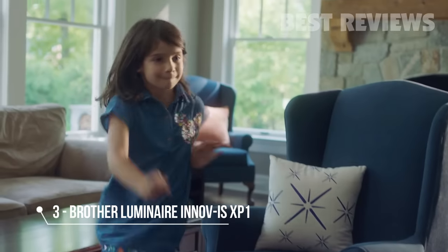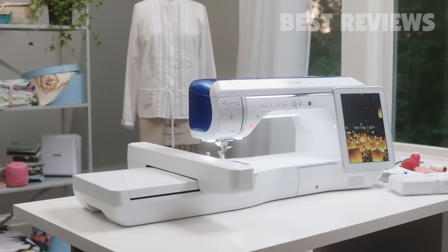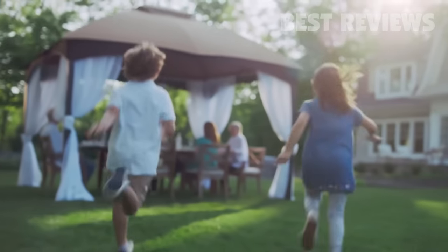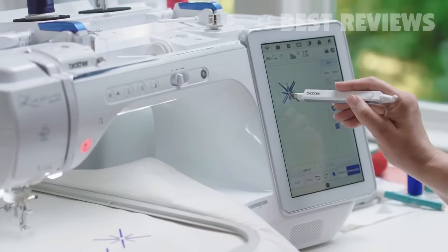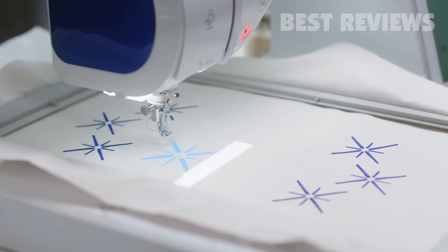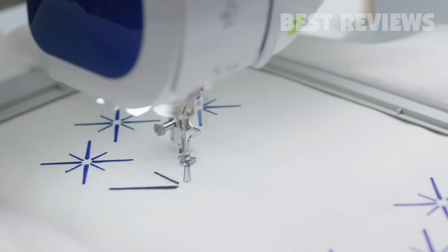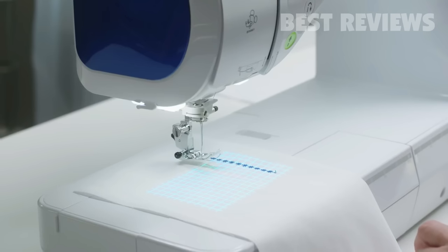Ready or not, here it comes — the Brother Luminaire Anovus XP1. Filled with brilliant new technology that's simply light years ahead. Featuring Stitch Vision Technology, a revolutionary new system for virtually perfect stitch positioning and more precise previews, from an intelligent projection of light that lets you preview, audition, and edit designs and stitches directly on your fabric.